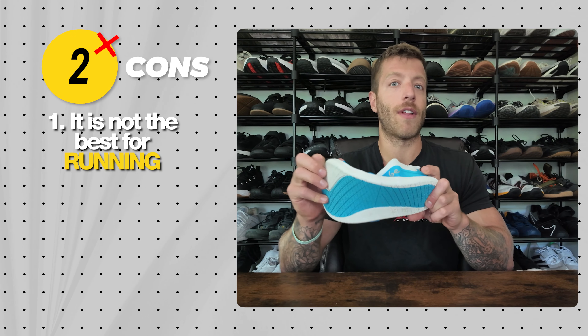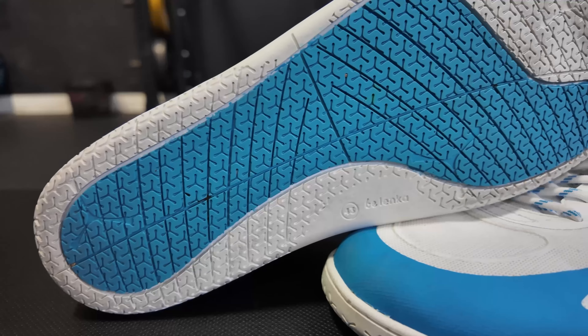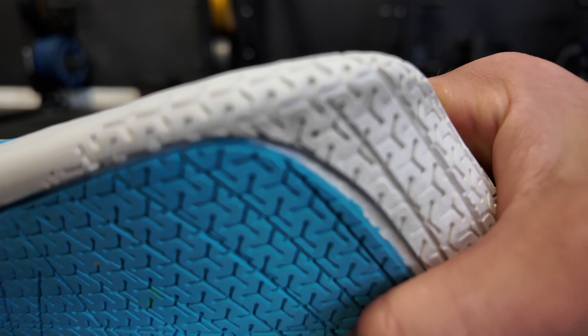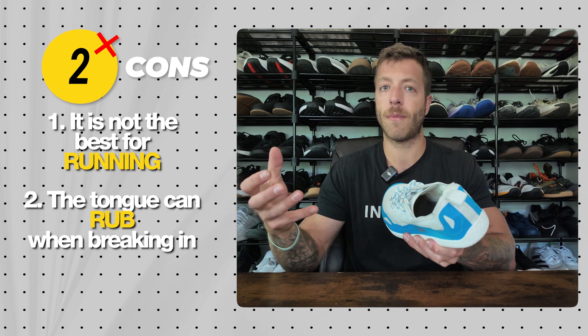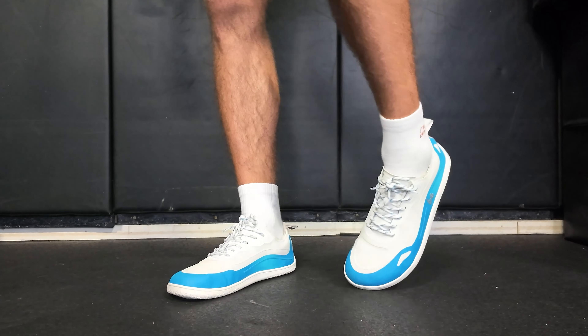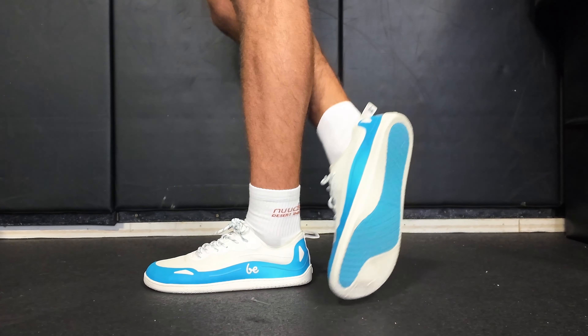Two cons with the Belinka Velocity: number one, it's not the best for running — it can feel a little clunky. You can run in them, but if you're doing a lot of running-focused workouts you'd be better served by a shoe more optimized for that, like the HFS2, the Zelen, or some Vivo Barefoot shoes. Con two is specific to folks with voluminous feet or higher insteps — the tongue can rub when breaking in. Wearing longer socks or lacing them looser should mitigate it.